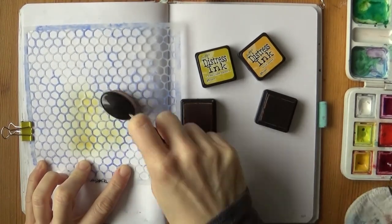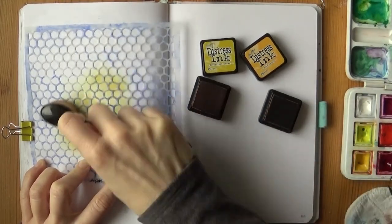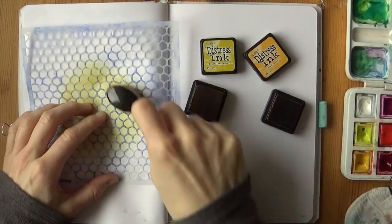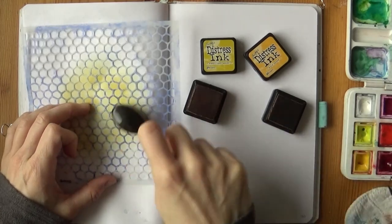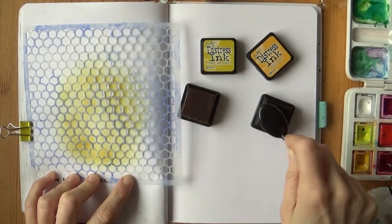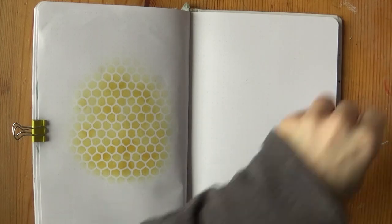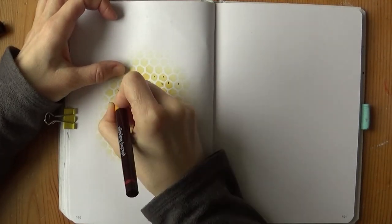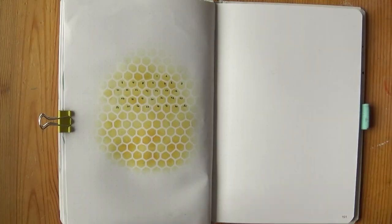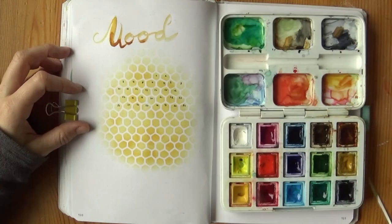I used a honeycomb stencil — this one is from Scrabberries, it's an old one, but you could use any stencil with small compartments, or even make your own. I clipped it to my page so it doesn't move while I'm working — that's a really nice tip I just discovered. Probably many other people have already used it, but I hope this helps you too. I applied ink from the stamp pad with a makeup brush. I never use makeup, but I bought these brushes specifically for this purpose after I learned that they work great — and they really do. A piece of foam would also work, or a stencil brush, or any other tool that does the job.